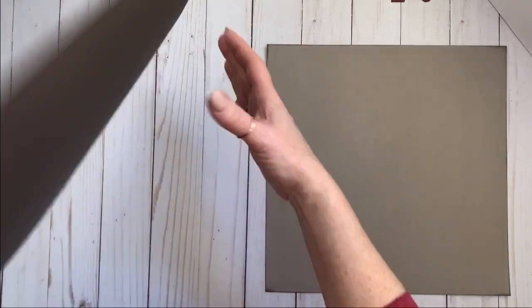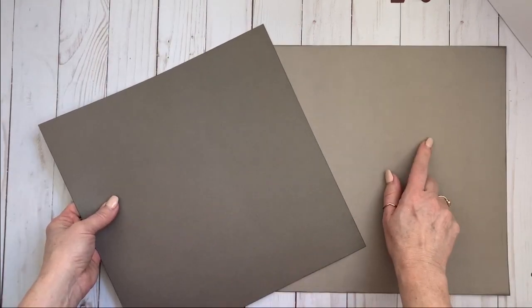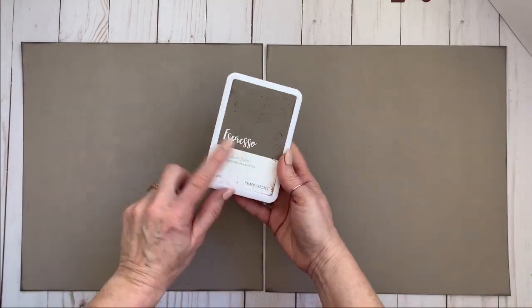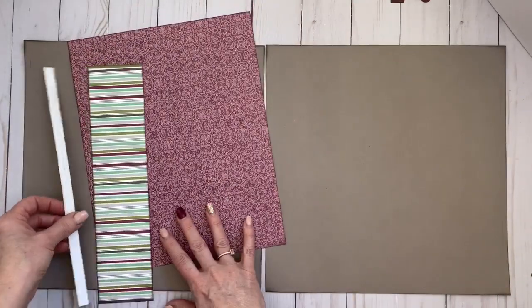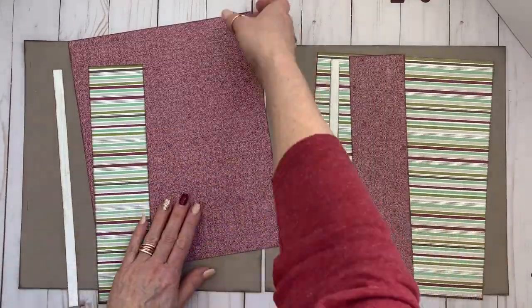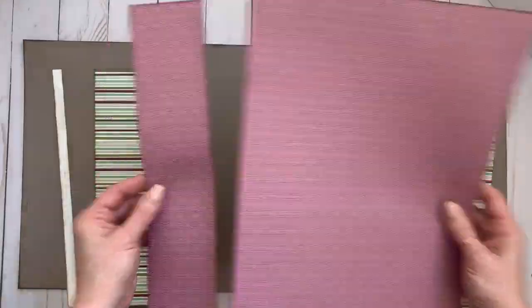First up you're going to need two cardstock bases. This is Espresso and I've used the light side. I've also gone ahead and ink distressed all of the pieces — the base pages and these cut pieces that you're seeing here. I just like the edges when they're all ink distressed.